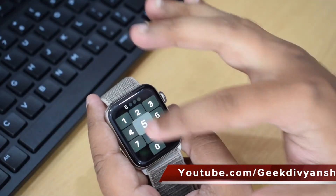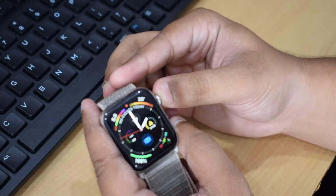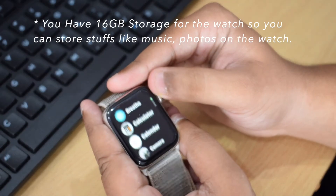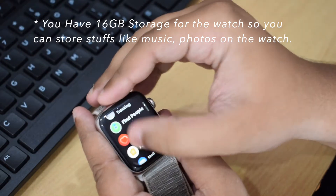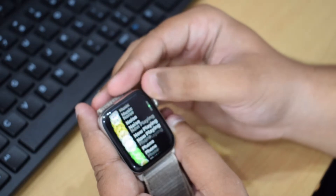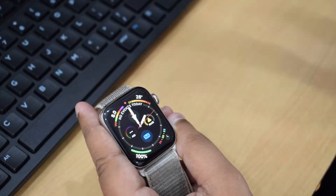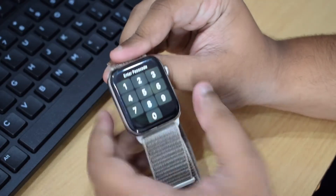Pressing the digital crown once takes you to the apps on the watch, and you can navigate with the digital crown or with the touch screen. To go back to the watch face, the default screen, you just hit the side button once.